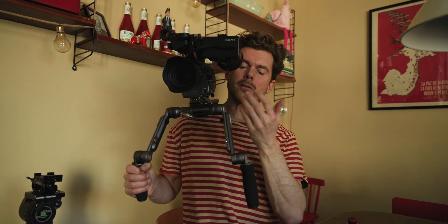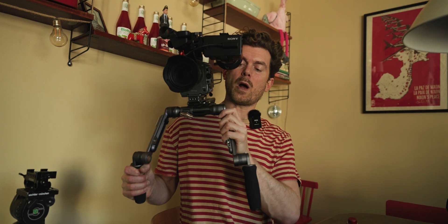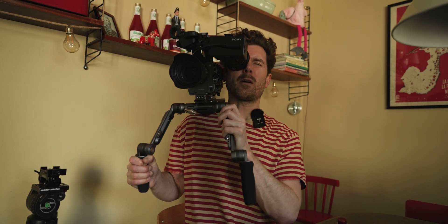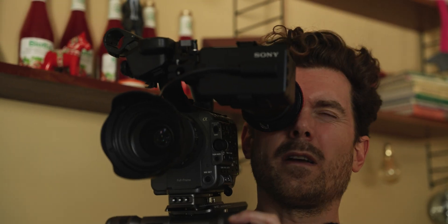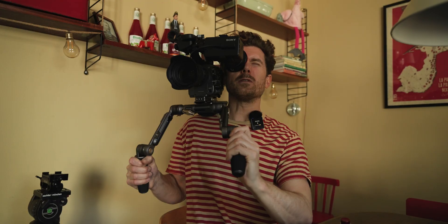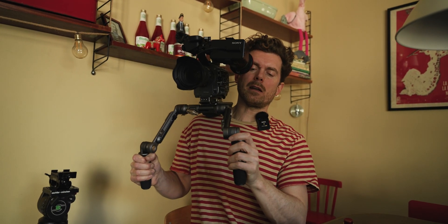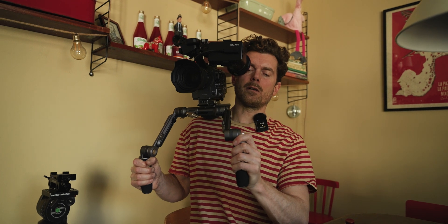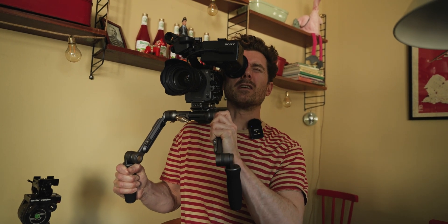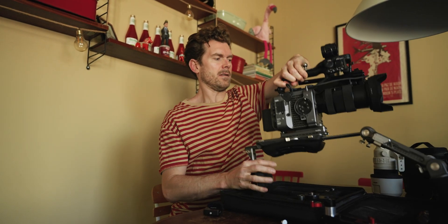One of the complaints Hampus had was the ratcheting mechanism and how loud it is when adjusting the handles, and the fact that it shakes the entire rig when you make adjustments. I can change the handles with one hand during a shoot, which is good — but it makes a lot of sound, and the camera bumps when you do it. You just have to find a spot where it's not critical to use the footage for a couple of seconds. It's kind of annoying — my other rig is more quiet.